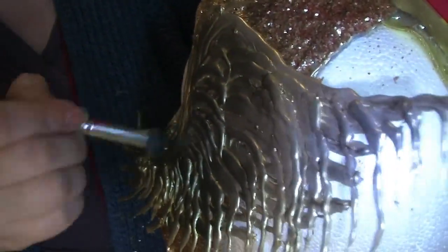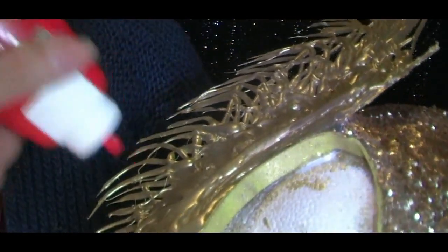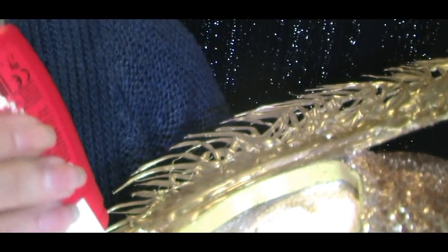Now we're going to work out whereabouts you want to apply your wings. Because you've made them curved they should fit quite nicely along the curve of your helmet. Just apply hot glue — they stick really easily — and then once they're applied I'm adding a little bit of black eyeshadow just to give them some depth and make them look a bit more battle-worn.